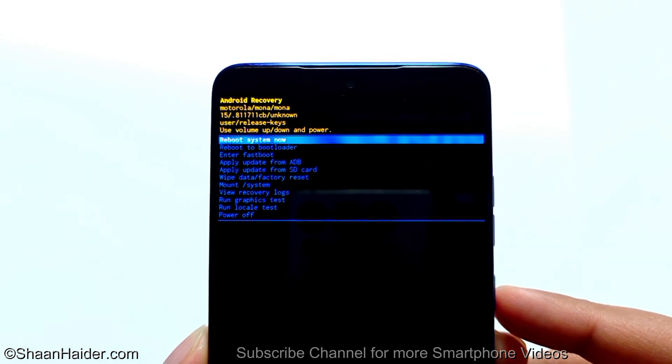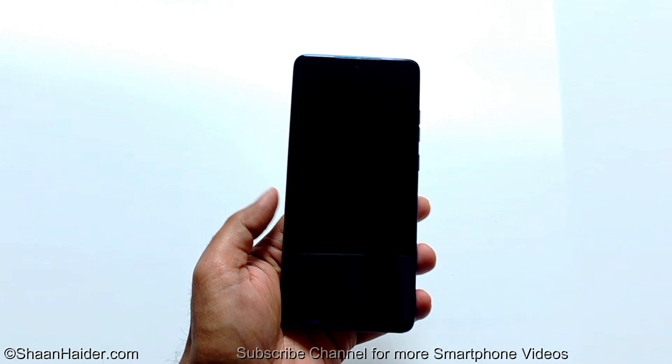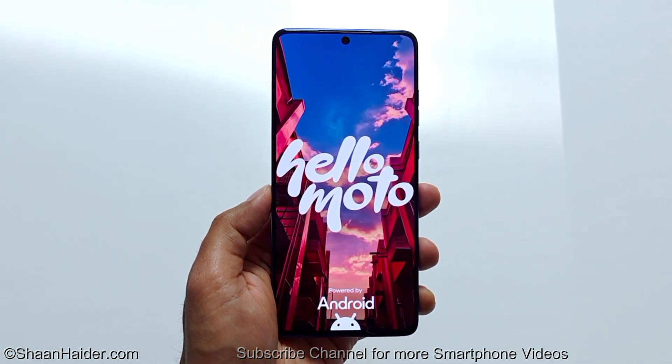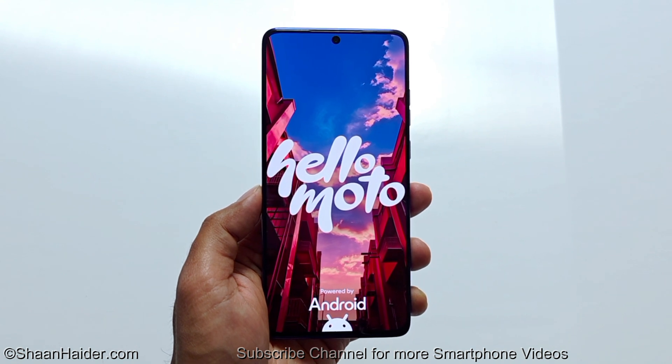By default, the reboot system now option is selected, so press the power key once to reboot the device. Once rebooting is completed, we will go through the setup process and see whether we got access back to our Moto G Stylus 2025, or whatever Motorola smartphone you have.